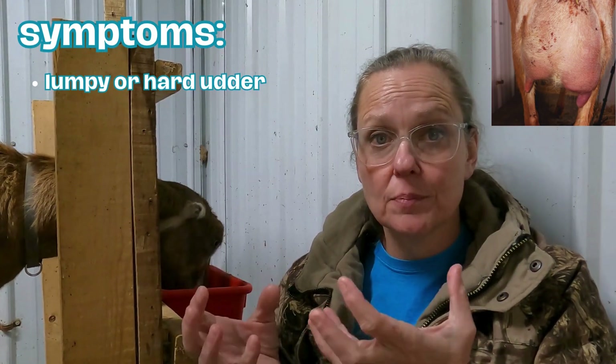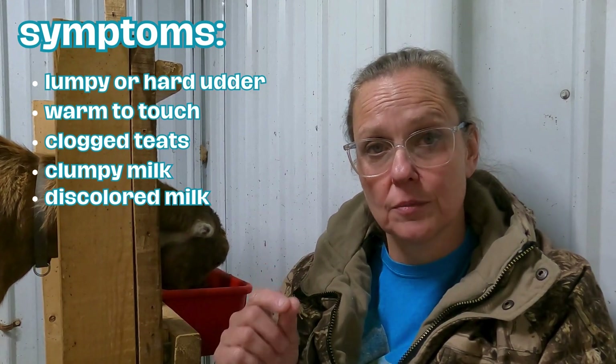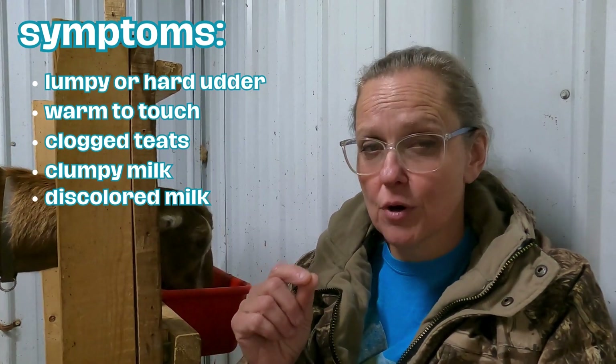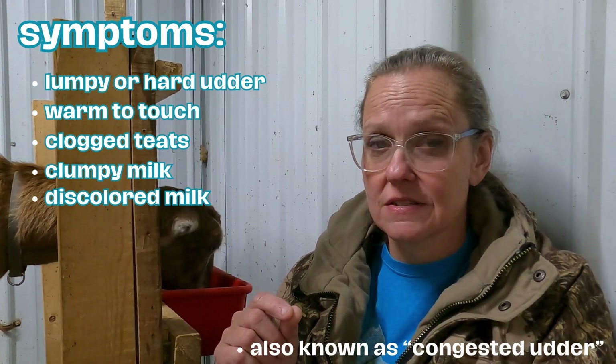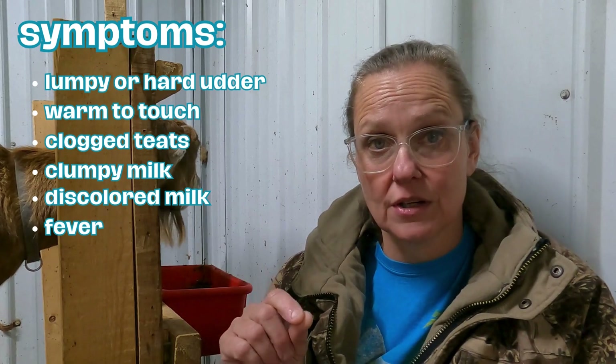If you get your doe up on stand and you feel that there are hard places in her udder, or one side of her udder is swollen and hard and it's warm to the touch, and maybe even her teats feel clogged and when you squirt it lumpy or discolored milk comes out, she probably is on the verge of mastitis. Now if she has a fever it has definitely developed into mastitis, and I'm going to tell you how to treat them both.